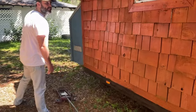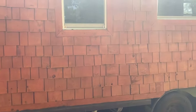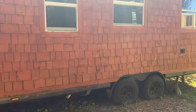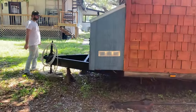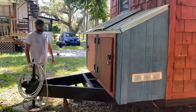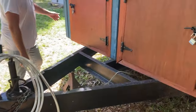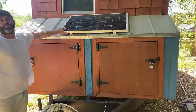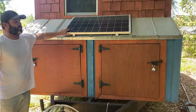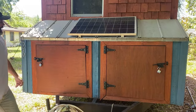Here's the jack for when you move this home — it's got four jack stands as well. The trailer is a 2008 dual axle. Here is the solar panel that powers the lights in the house, but the electric plug-in also powers the lights as well — it's just a nice backup.